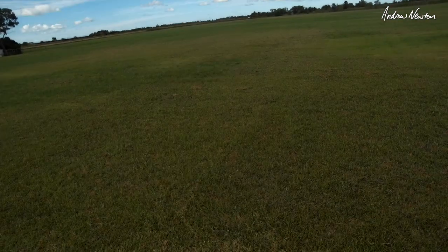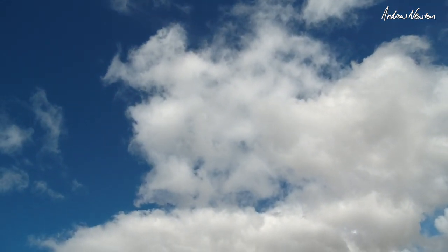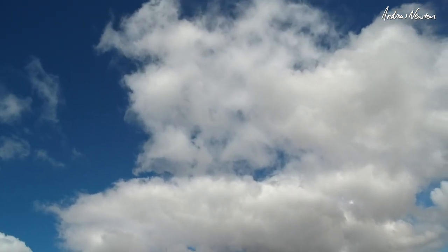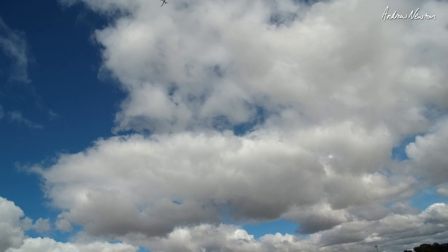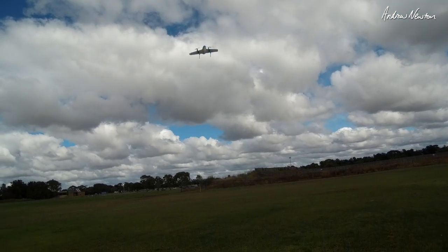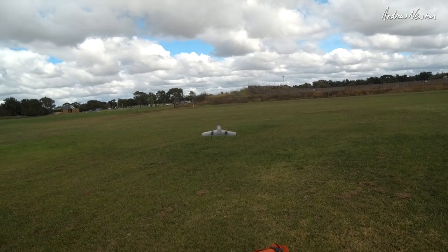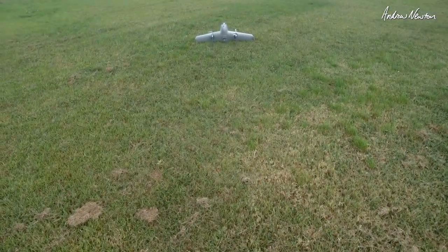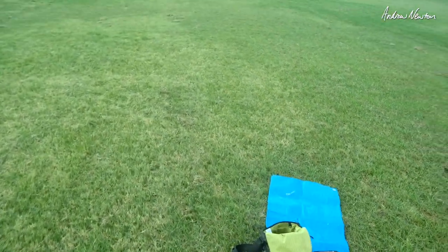I can switch it out of return-to-home mode and land it manually, which I will do, so I can make sure it doesn't land on my bag. Forward a bit, around a bit — I'm in control, this is cool. Hold the throttle down and it stops, disarms. There we go — it's actually working. 65% battery left. I've put an action camera in the nose, okay here we go.